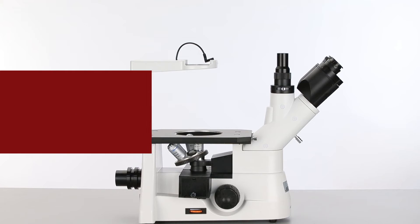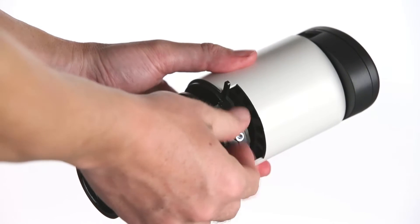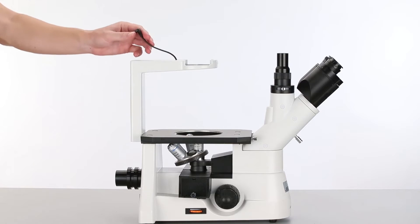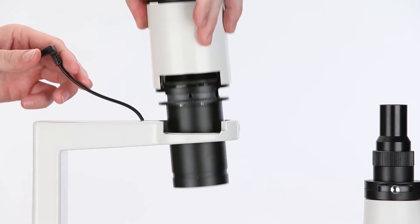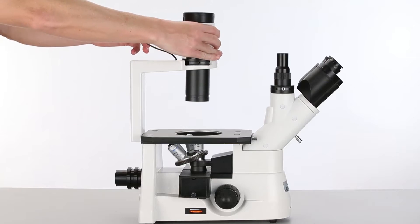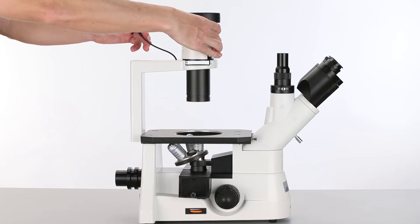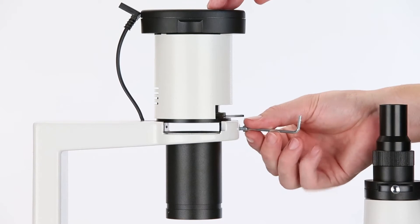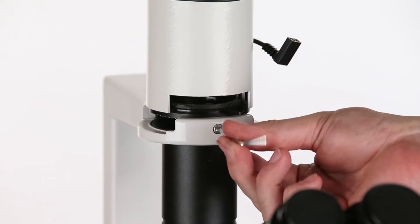Before installing the top lighting module, remove the locking screw from the front. To insert this lighting module, it must be inserted into the collar with the threaded hole facing the side of the microscope. Then rotate the module 90 degrees so that the threaded hole faces the front of the microscope — it will line up with a hole in the collar. Then insert the locking screw and screw it in to secure the lighting module.